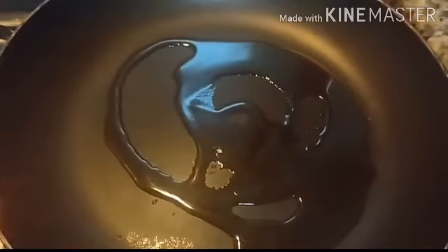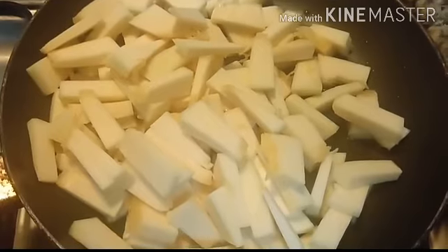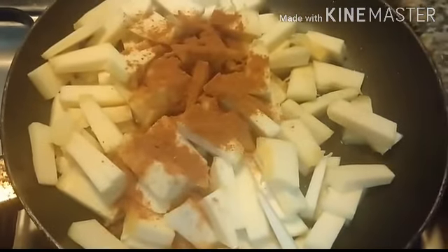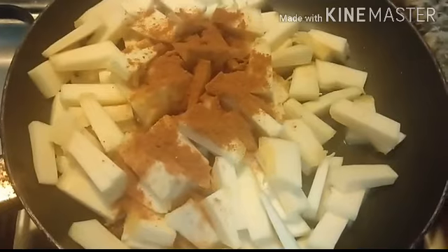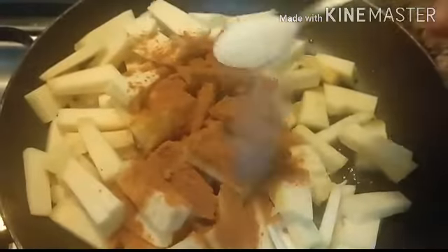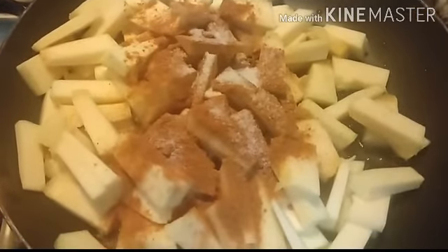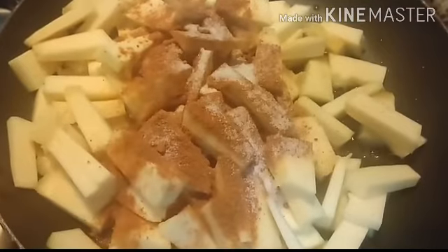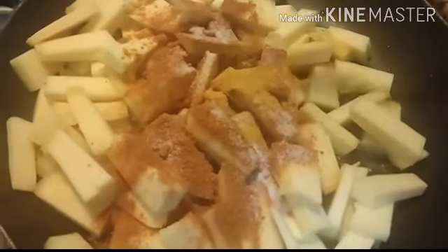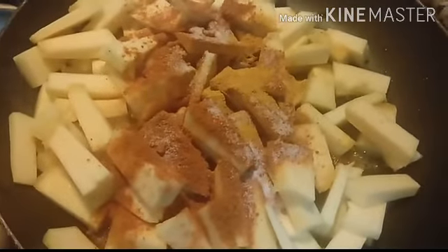Add one and a half tablespoons of chili powder, 2 to 3 teaspoons of salt, half a teaspoon of turmeric powder, and some curry leaves.